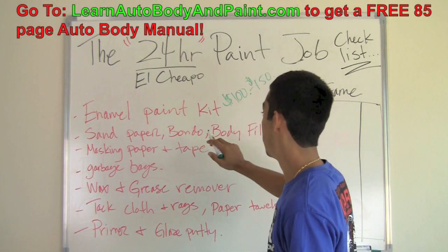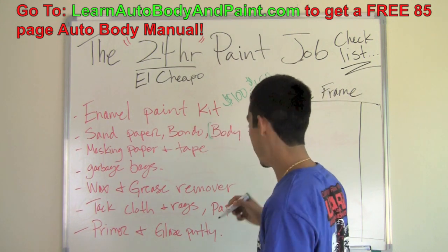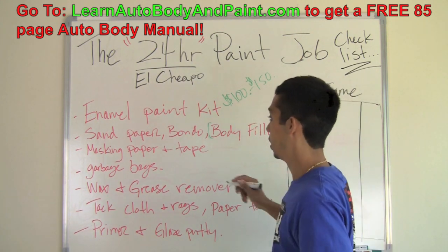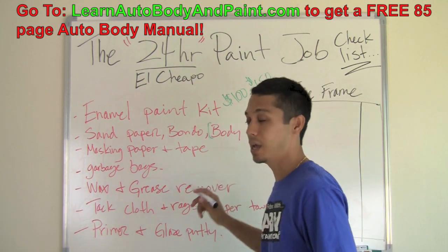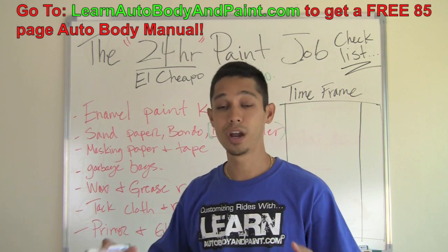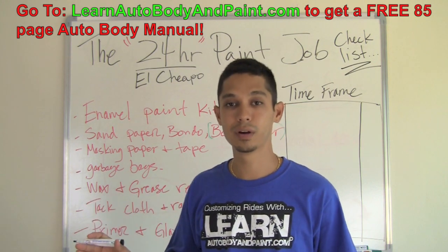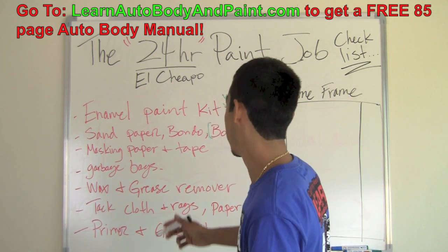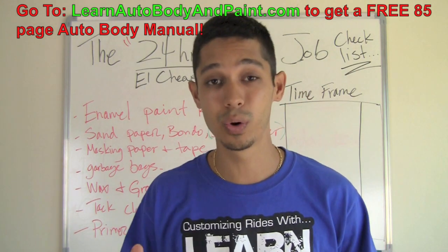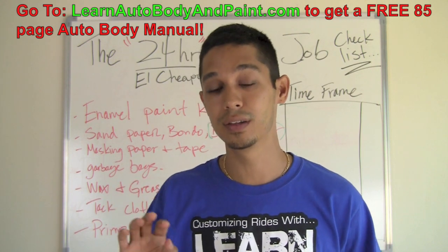You're going to need some sandpaper and Bondo, which is body filler, if you're going to be doing some minor dents. If you've got no dents or you're just going to paint right over light dents, you won't need any of this. But if you want to fill a couple of dents quickly, go ahead and mix up some Bondo — make sure your dented areas are sanded first.